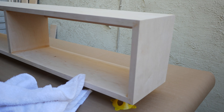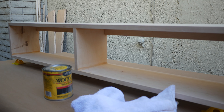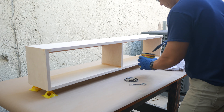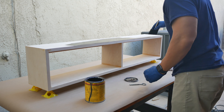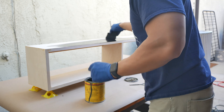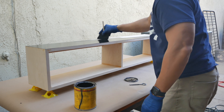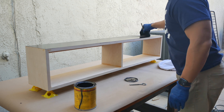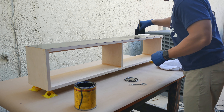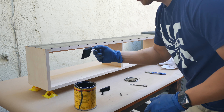I really like how the natural color turned out, but because we're doing this bookshelf for my son's room we'll be staining it the color ebony. Just in case you don't know, always stain outside because this stuff is very toxic. Even when I was staining this little bookshelf not quite in the open air, it was still very strong.